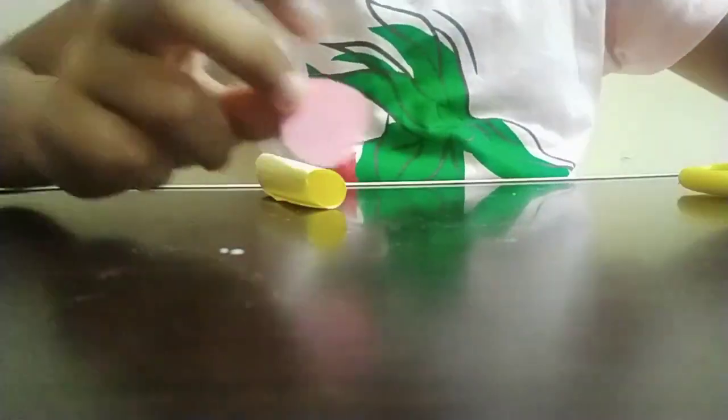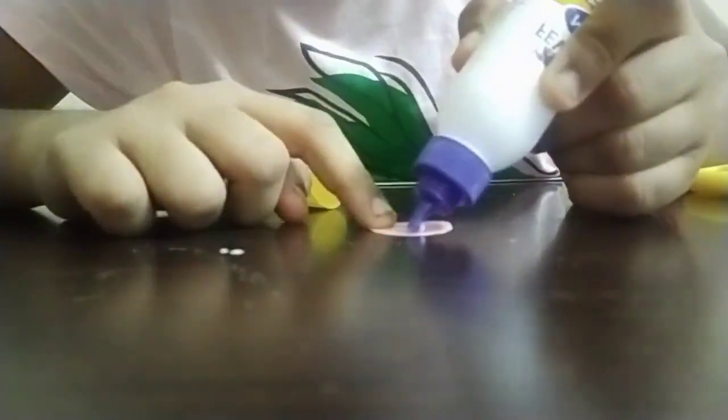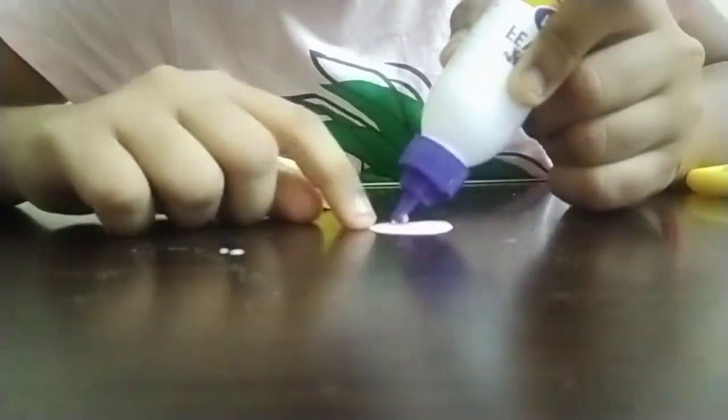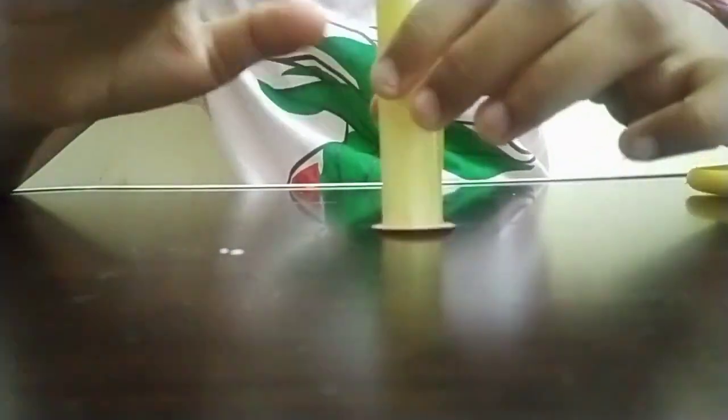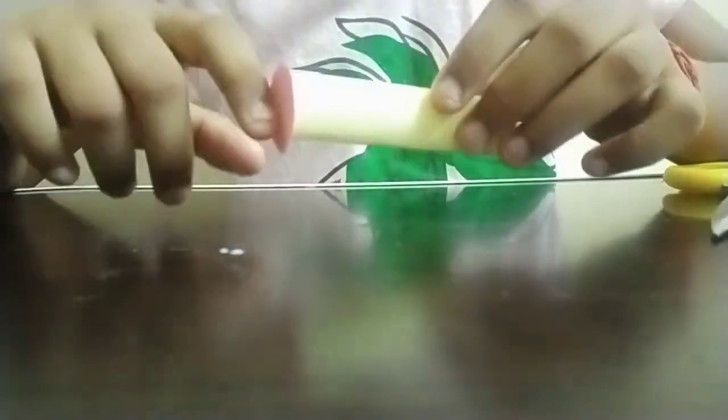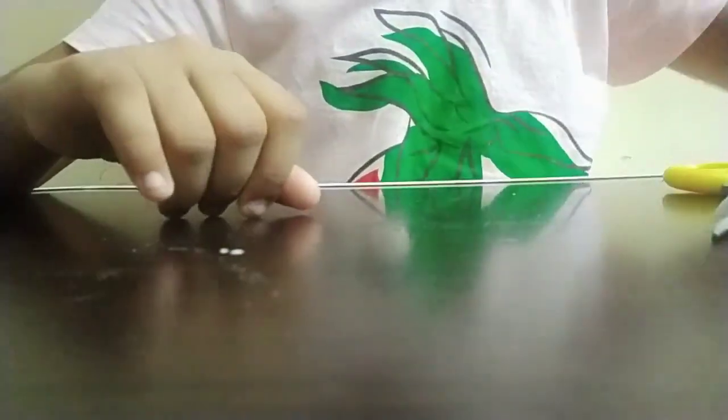After completing this we get a circle. You guys can use a pencil to draw the circle as well, but I already know how to draw it. Then I'm taking this circle and pressing it onto the tube, and we have to give it some time to dry. After that, our paper lid is ready.